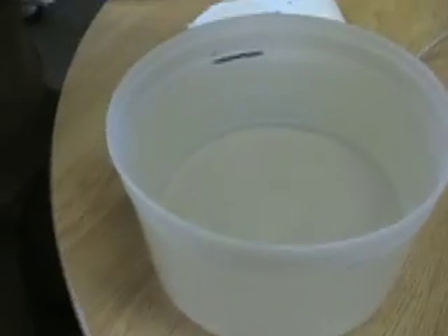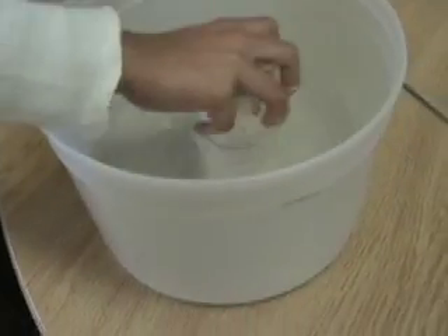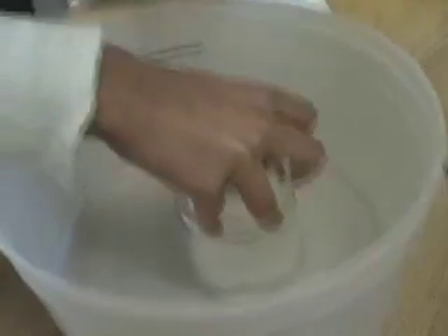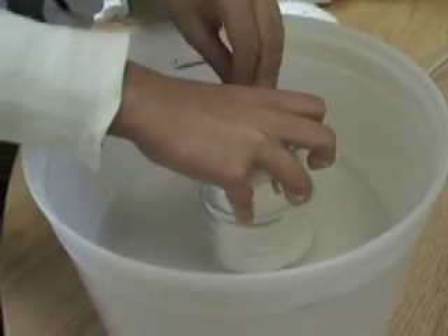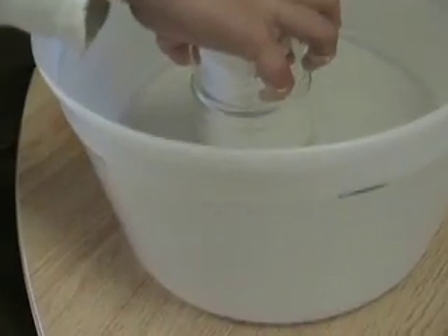What do you have here? It's an experiment. And what are you going to do? Oh, you're going to put the glass in. What's in the glass? A napkin. A napkin? Do you think it's going to get wet or dry? Show me, pull the glass out again.